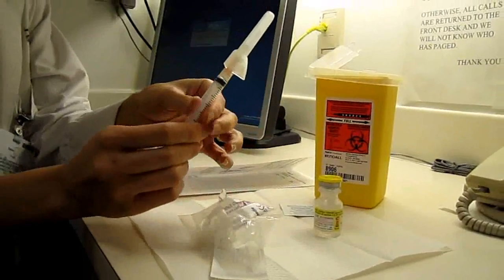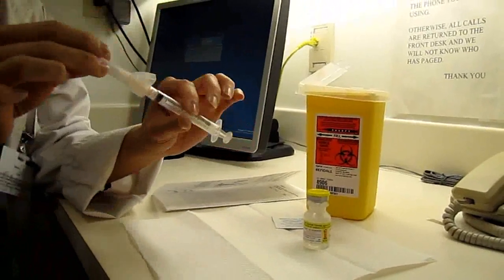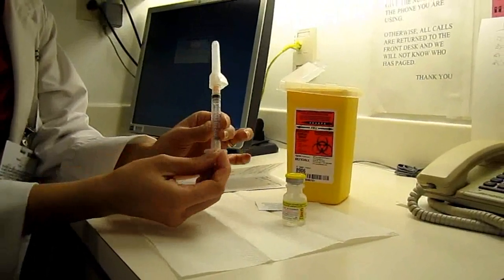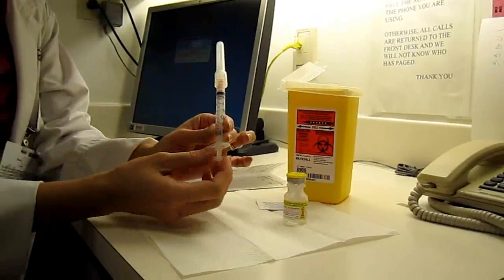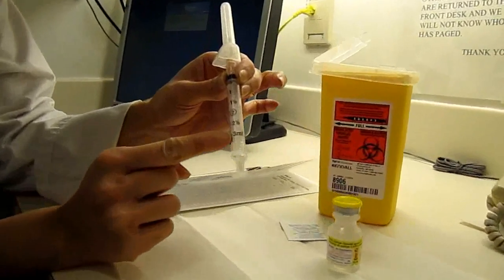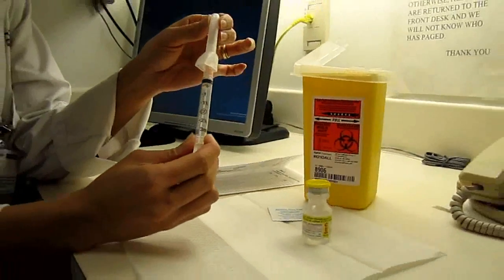Depending on where you get your supplies from and what pharmacy you get your supplies from, your needle and your syringe may look slightly different but generally this is what you'll see. Some will be a screw-on top, some will be a slip-on top. This one is a luer lock attachment. Today for demonstration I am going to be using a 3cc or 3ml syringe. That is your prepared needle.